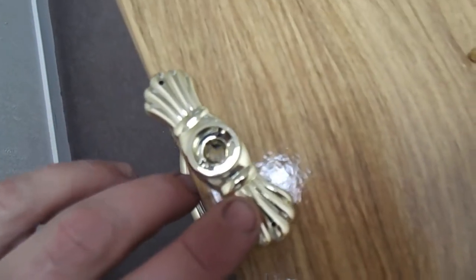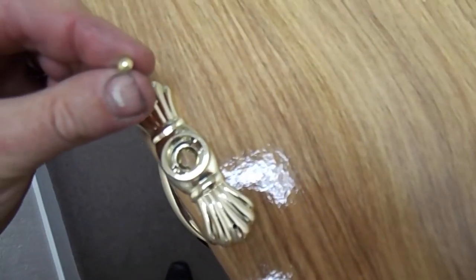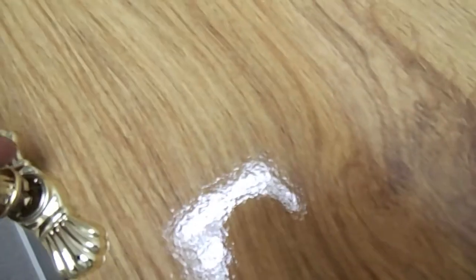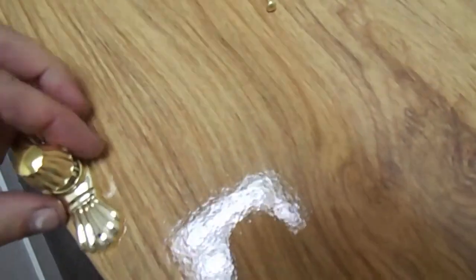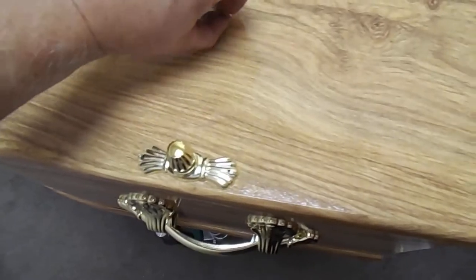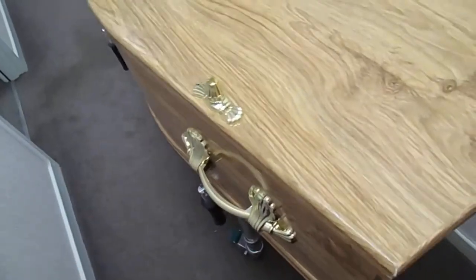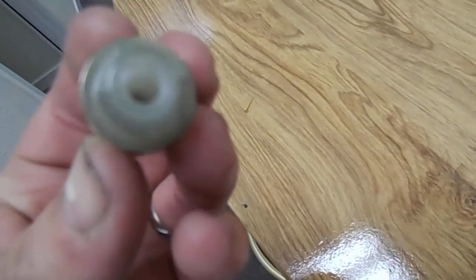To embellish the top, there are screw holes with little pins that pin on. Once it's screwed down, it finishes it off and looks very nice. They're plastic — you obviously wouldn't know from a distance, but they are just plastic.